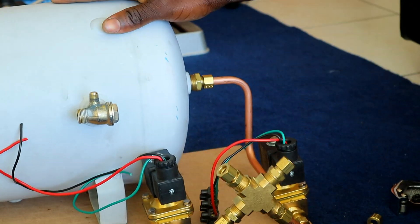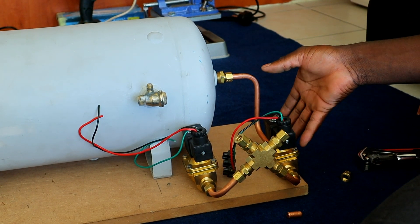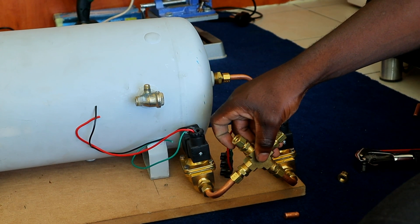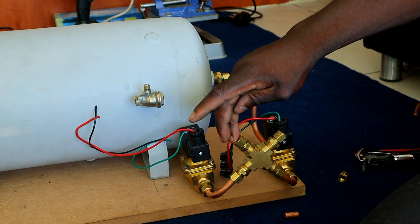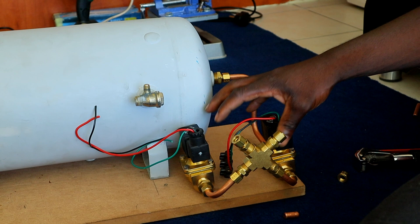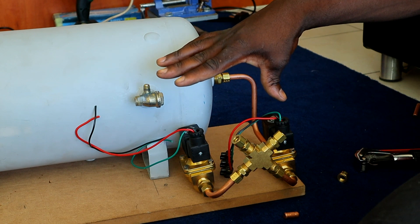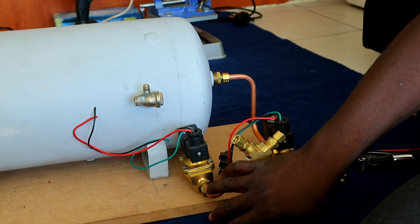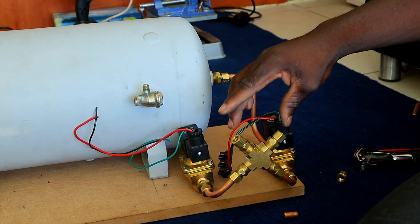So you get your air supply from the tank — it comes through the first solenoid when the first solenoid opens. It comes through this section, which has four ports, so you connect your two airbags — the left side airbag and the right side airbag. As soon as air comes in and the solenoid opens, the air goes straight into the two airbags. To drop the car, you press the drop button and the solenoid on this side opens, and the air in the two airbags will escape.